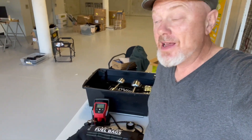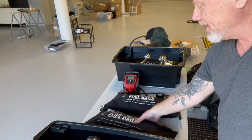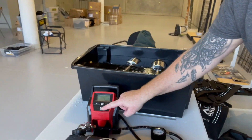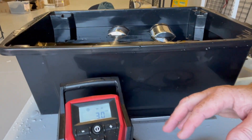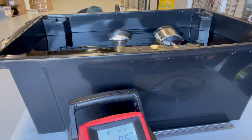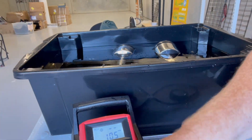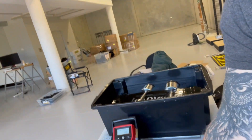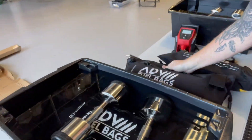Hey, G'day, it's Steve from Adventure Moto and I am pressure testing our fuel bags. You can see here that we inflate the bags, and what that creates is a football — so you could use it as a pillow or a football while you're not filling it with fuel.